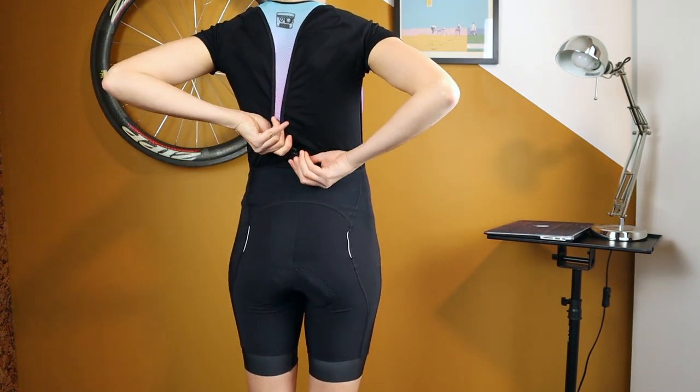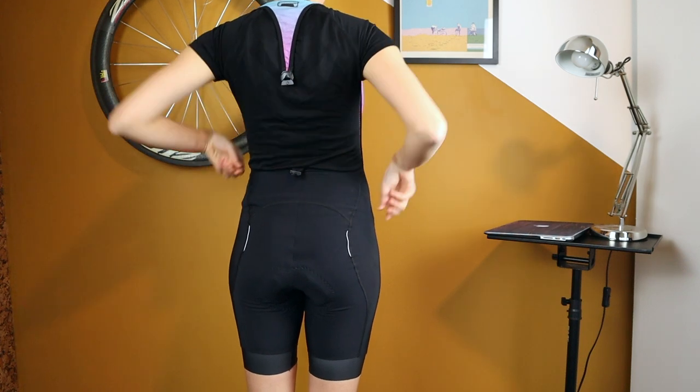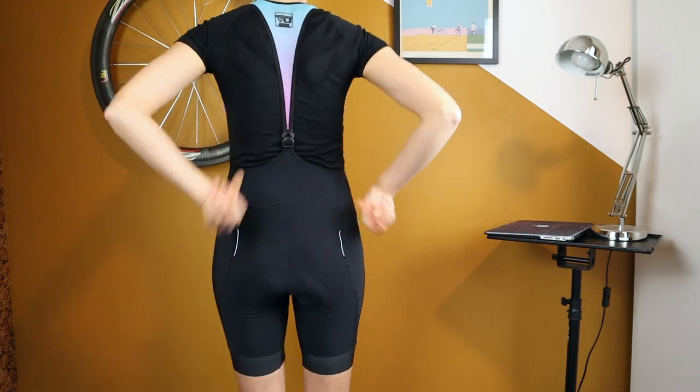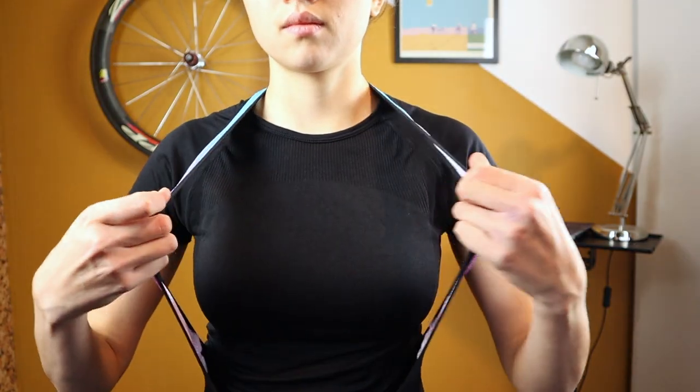It has a magnetic hook to remove the bib shorts for nature breaks without having to take off your jersey, and the straps go again from the back all the way to the front.